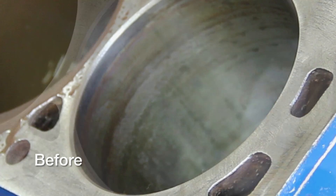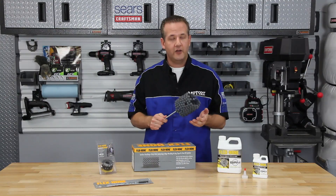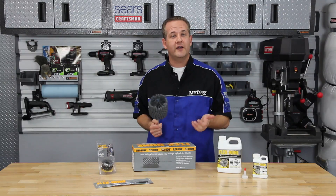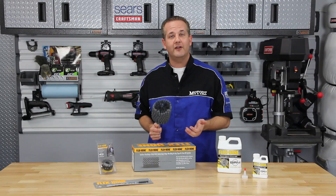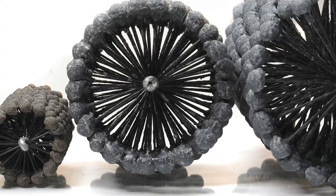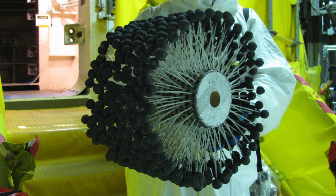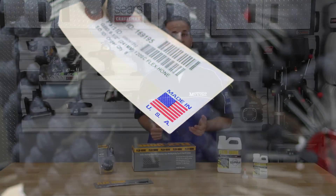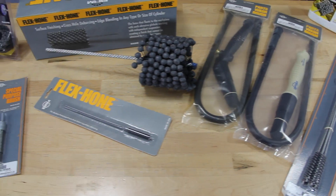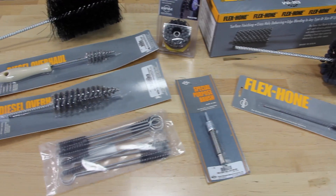BRM's Flex Hone is a flexible cylinder honing tool used for surface finishing and cross-hole deburring. This unique honing tool has a wide variety of applications in the automotive, marine, aerospace, firearms, oil, gas, fluid, power and general industrial fields. The tool is available in diameters from 4 to 914 mm and in inch sizes from .157 to 36 inches. They also come in grain sizes from 20 to 800 grit in most abrasive types. BRM also offers a complete line of automotive brushes to handle the cleaning and finishing of all your automotive parts.